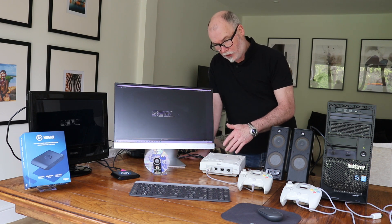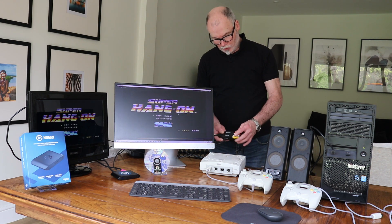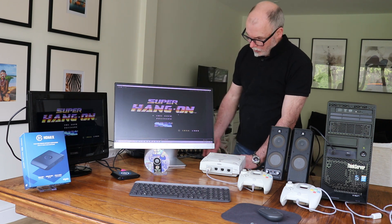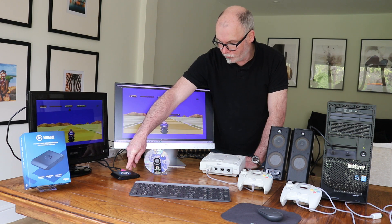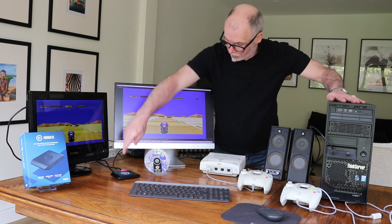When you plug your Dreamcast in, the video feed is on an AV cable, so what we do is we convert it to HDMI using an AV to HDMI connector, and then that feed goes directly to an Elgato capture card, and from the capture card it then goes to the computer.